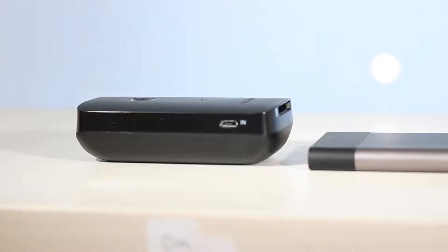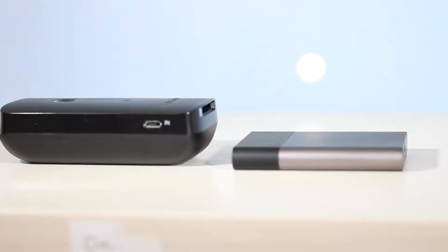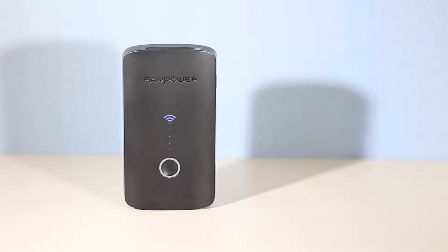Let me start with the design. Design-wise it's pretty much straightforward. It's a black matte device which looks great, but I have to mention that it is a bit fatter than it looks on camera, so don't be fooled by that. It has a nice rugged design so it's not really going to break, and it has a nice weight to it so it does feel a bit premium as well.